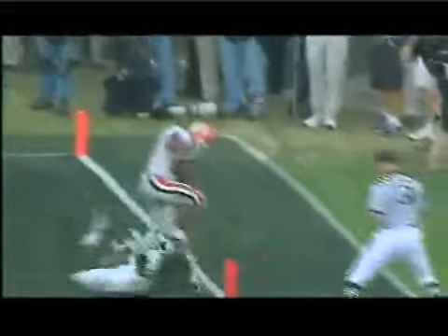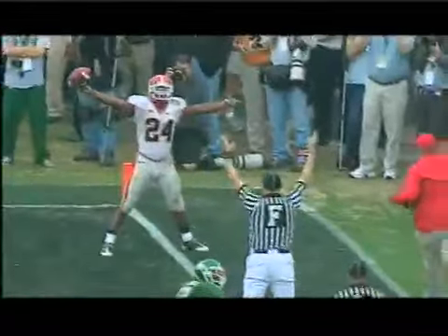Gonna throw a fade - did he catch it? Yeah, touchdown in the front right corner! Hello, my name is Brian McClendon, I'm the running back coach here at the University of Georgia. Today I would like to talk to you about the fundamental stuff that we do here at UGA to help our running backs become better and to keep everybody safe in this physical game we call football.